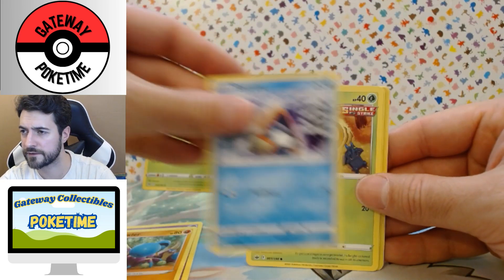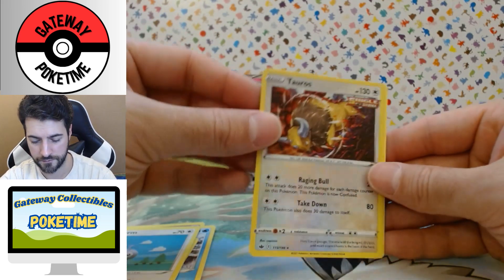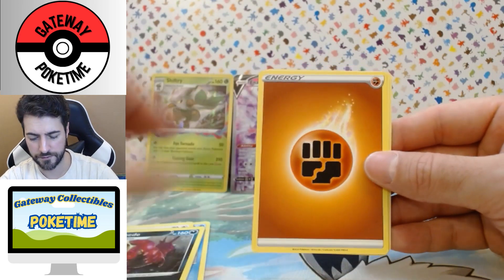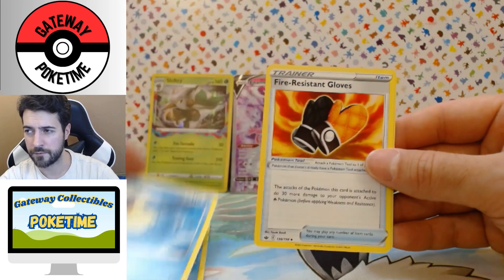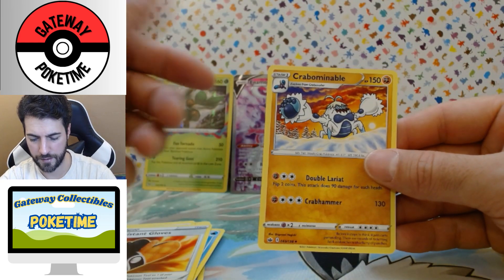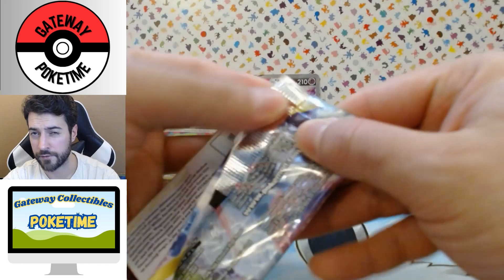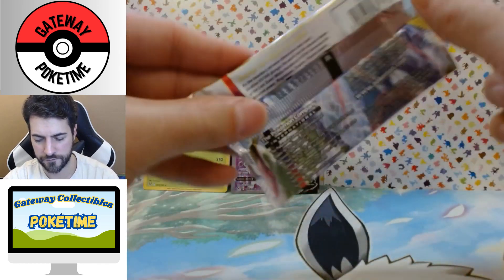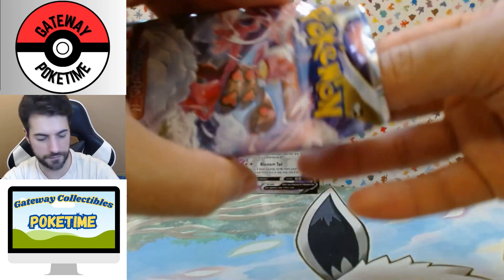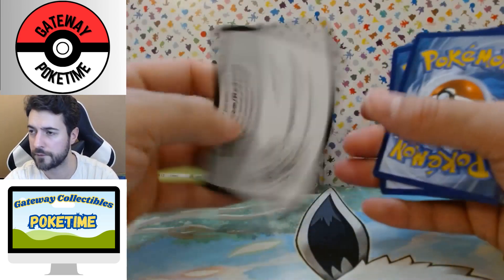I bought Battle Academy for $13.99 Canadian. Reverse Taurus, nice, and a Scolipede — non-holo. I bought Battle Academy — wow, there's like a Crabominable, that thing is crazy looking. I think everywhere else it's $26.99 for Battle Academy, so I was like okay, whatever — it's a good deal and I want to learn how to play the game. I'm not a big fan of the TCG Online, that's why I've been giving away those cards.